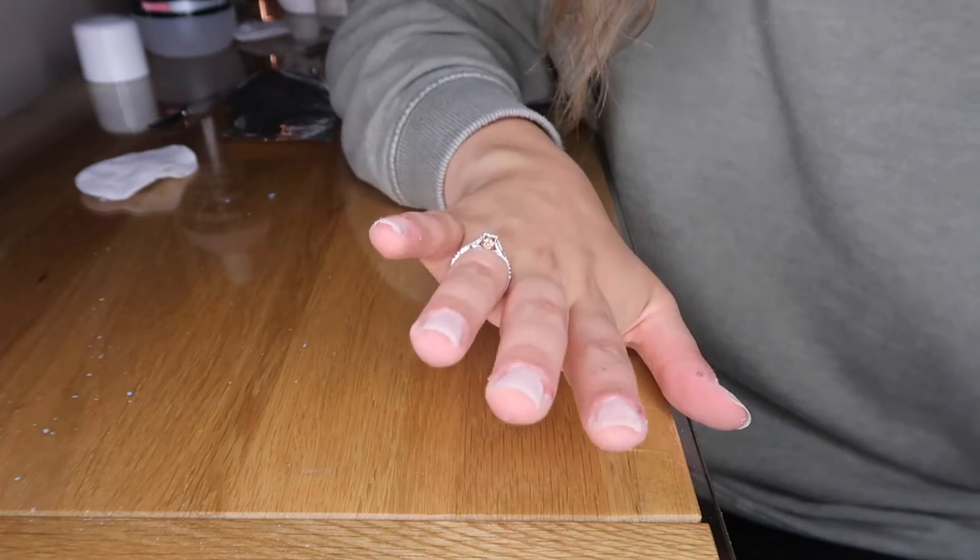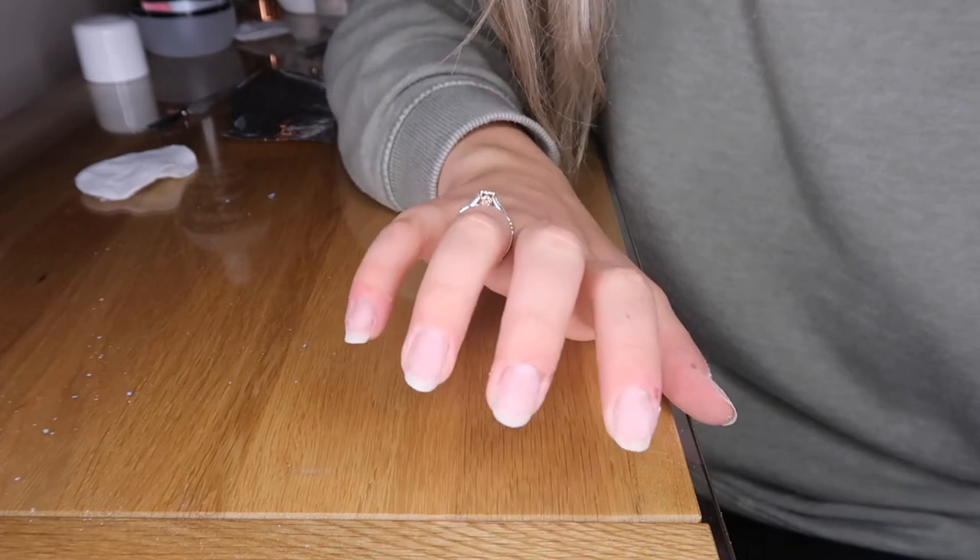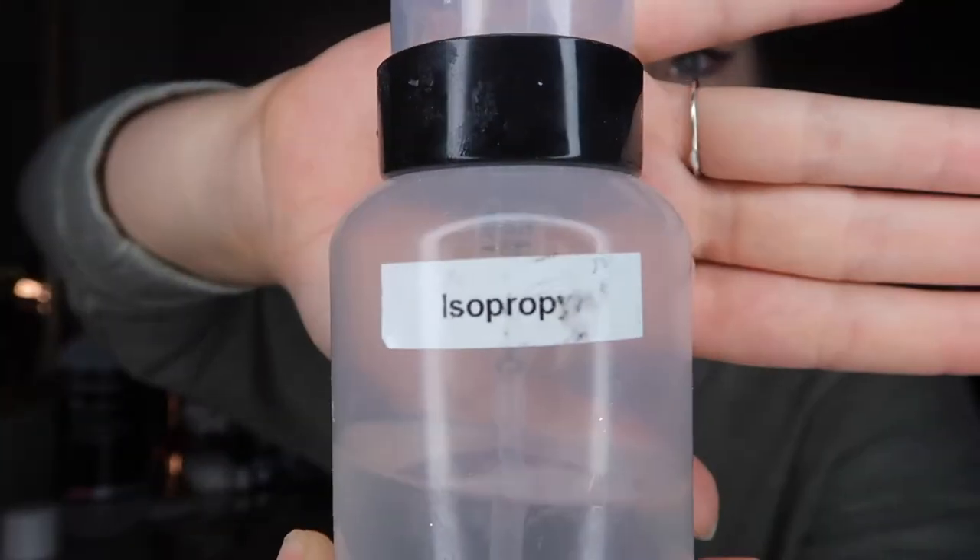It doesn't matter if you leave a couple of bits because we're now going to prep the nails, which will take off that last bit. Prep is the most important thing for keeping your gels on — 100%. I've got my nail prep in a little tub; the main ingredient is called isopropyl — I'll leave that in the description. It cleans up all the debris and dust. I'm going to wipe it over all my nails to get a clean base, and then go in and shape my nails.